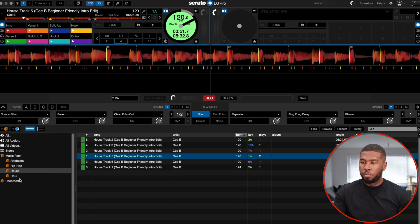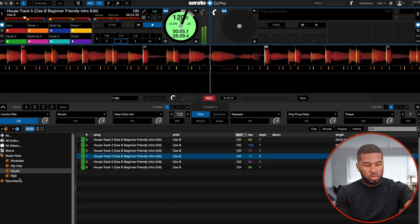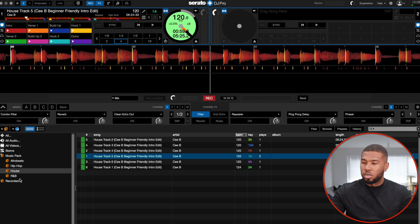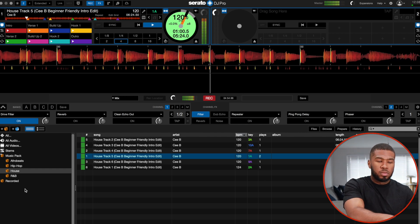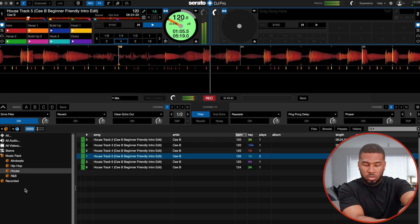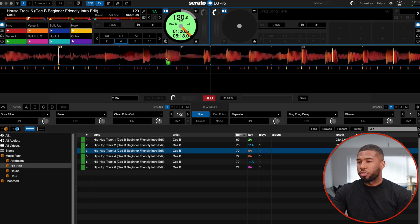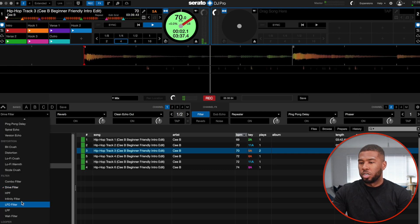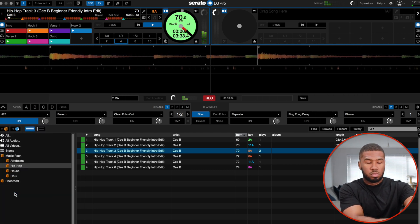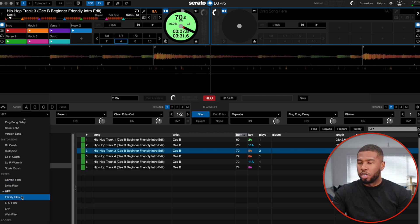So now to filter. Combo filter — that's a nice little filter there. Let me put on a hip-hop track — hip-hop track 3. So HPF. That's all right. We already have that in the previous Serato version.